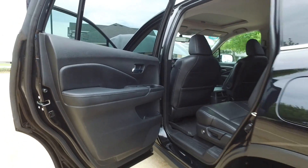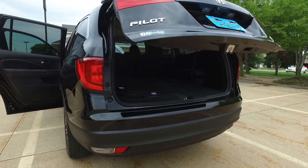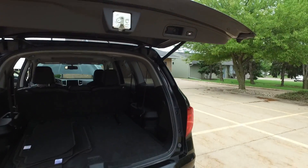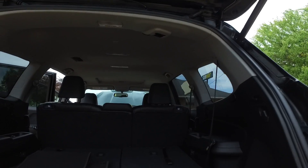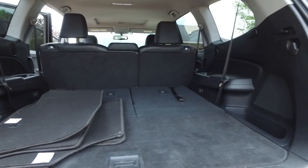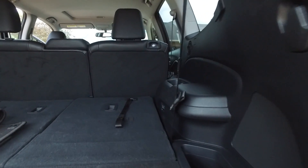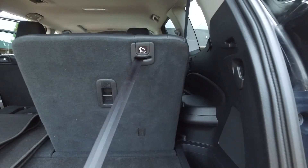Coming around to the back — from the key fob we have the power rear lift gate. This one also has a little push button right up here by the handle. Tons of storage back here, and don't forget the Pilot does come with third row seating — you can get seven passengers in this.